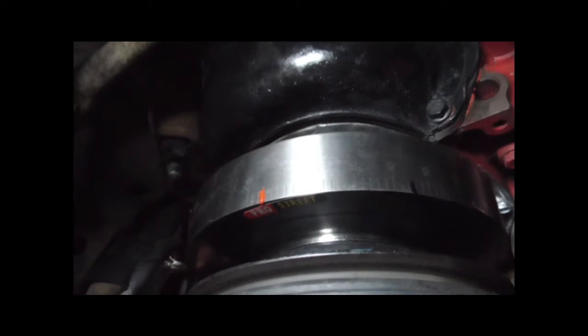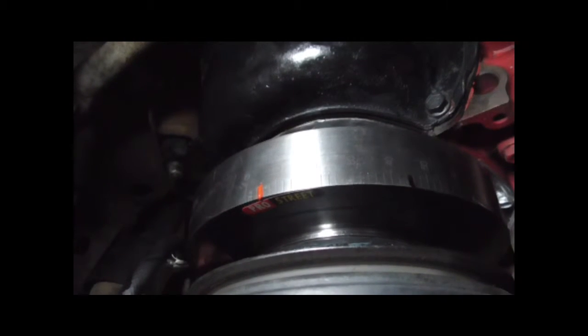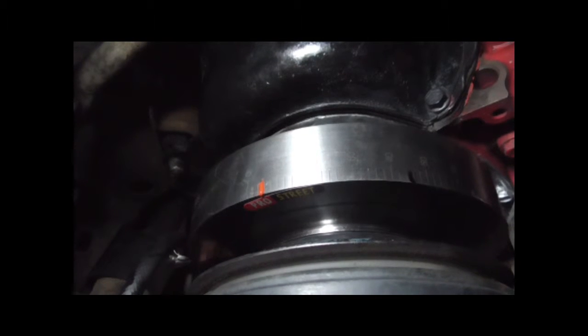So what I'll do is I'll get these bolts out of here, put the crankshaft pulley bolts back in, turn the crankshaft clockwise until the new middle mark is at the zero point on that tab, and then I'll check where the distributor rotor is for the number one cylinder.